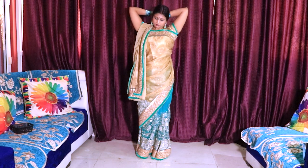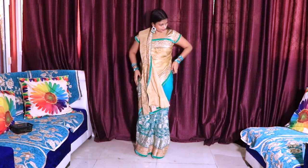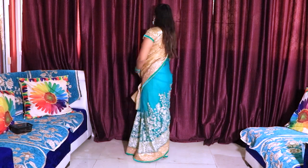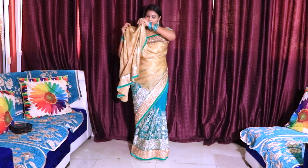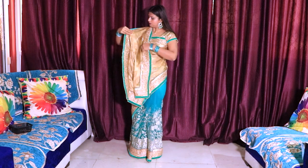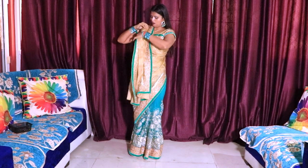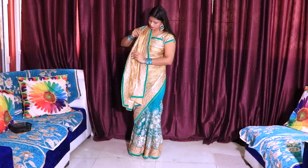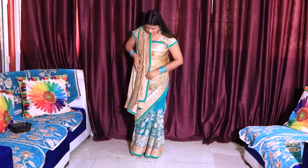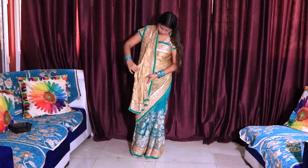I will put the pleat here in a different style. I will put it in a tight position and place it here. Now I will put it in place.